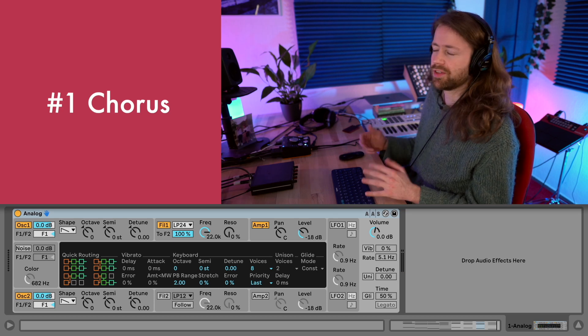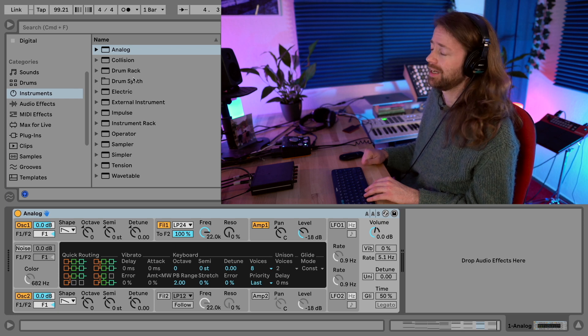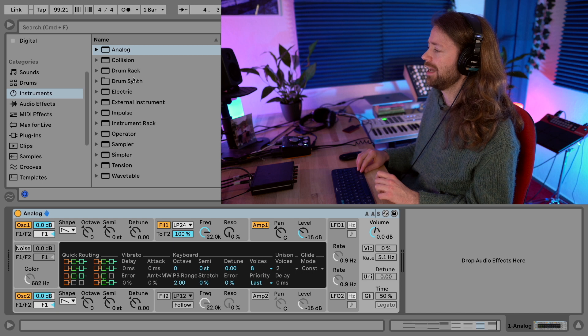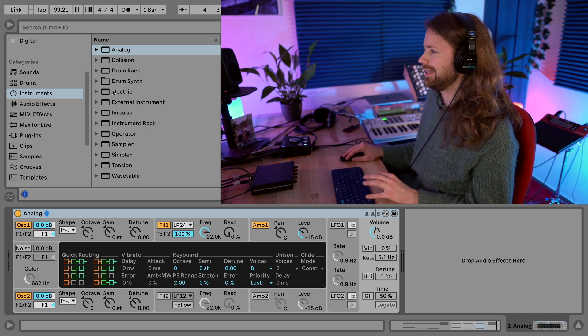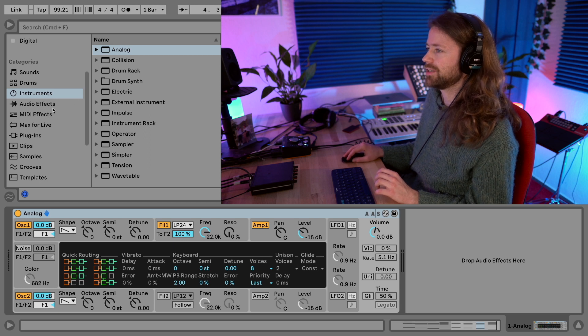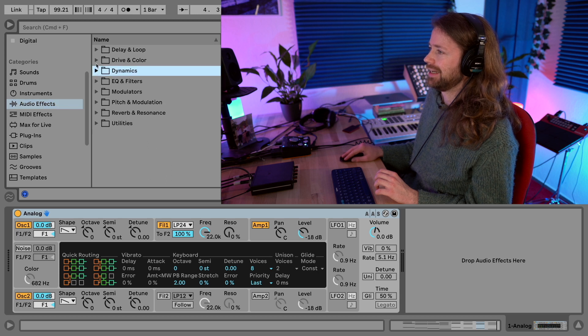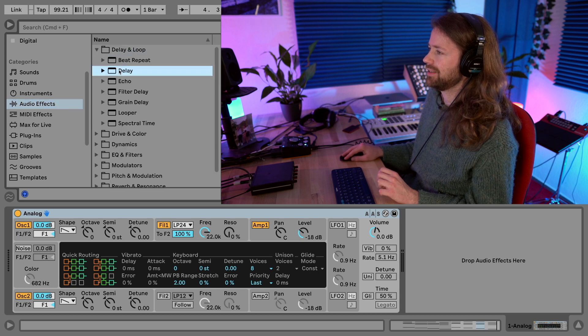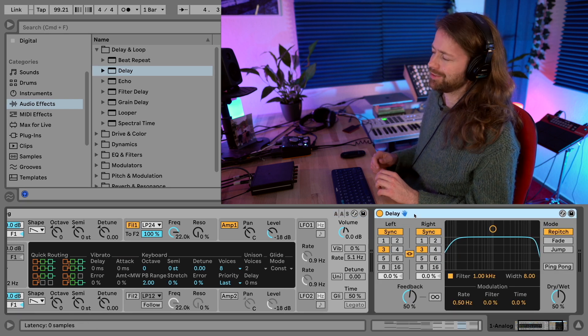Yeah, this way it sounds kind of dull. There's one thing we really need here because the Juno synthesizers had this extremely charismatic chorus. Once I had a chance to play on a real one and this is like a major part of the sound, so I'm going to load in some kind of chorus - but in Ableton I really like to use the delay for it.